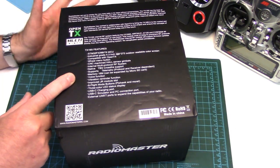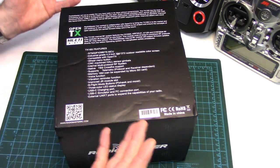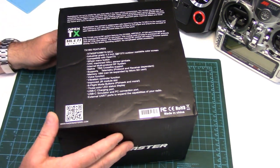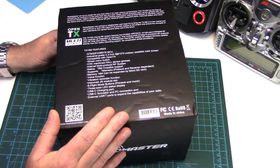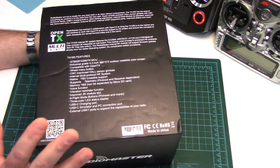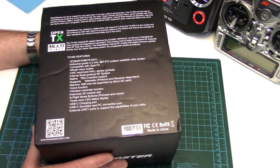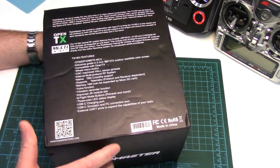I'm not going to cover all the specs and features — you can check those out in the product links below as well as the link to the instruction manual, which I highly recommend reading. The manual is actually very good; it covers a lot of stuff. The TX16S comes with an SD card and OpenTX already installed, so it's ready to go right out of the box. Let's get into it.